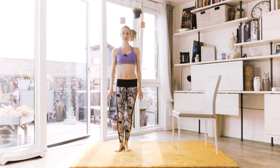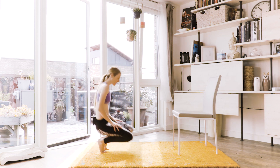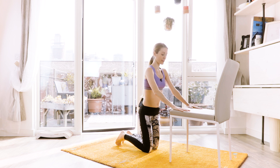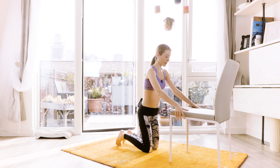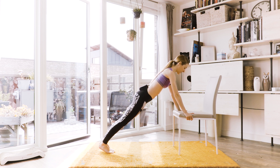Here we go. This is gonna be short and sweet and super hard, like I always do. So from here, kneel down in front of your chair. Find a nice comfortable position whether it's with both hands on top of the chair seat or grabbing your chair for your life. From here, find a nice position. We're gonna go up into plank and from here, just hold.